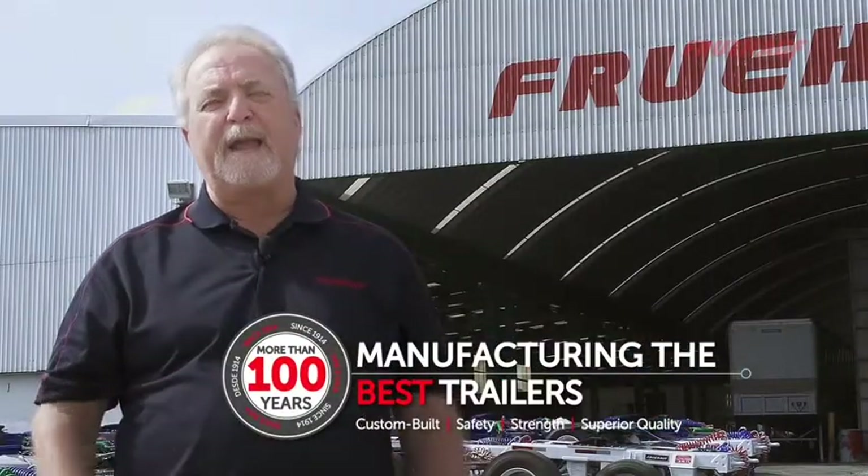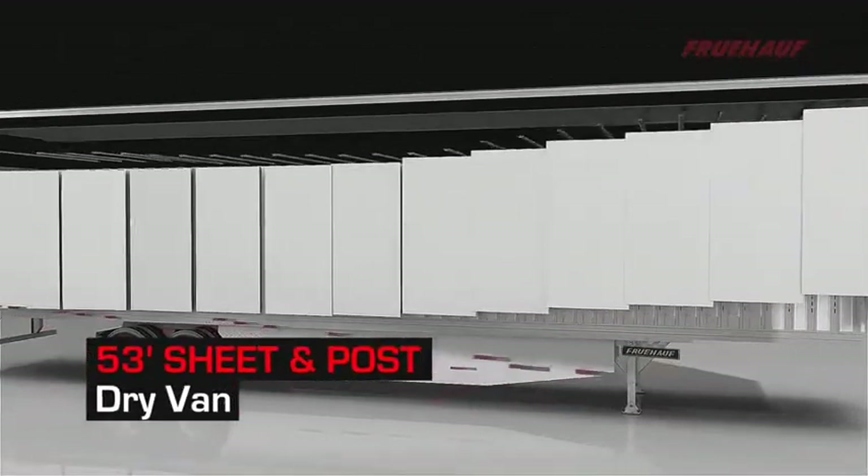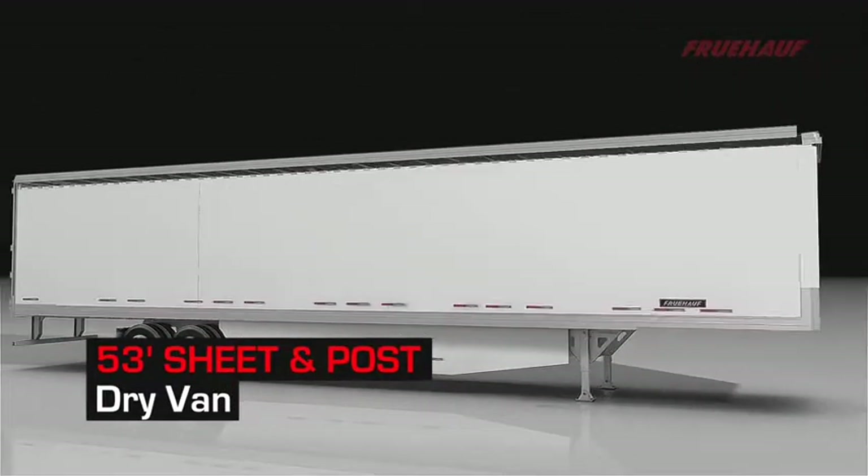Hi, I'm Don Brown, USA Commercial Director for Fruhoff Trailers, and I'm excited about bringing the Fruhoff name and product back to the U.S. market. Let's take a look at our 53-foot, high-cube sheet and post van and all its features.